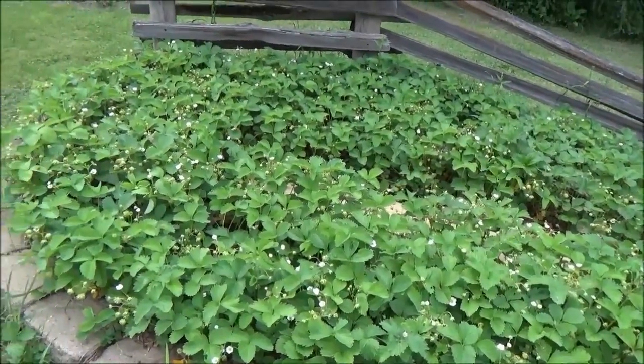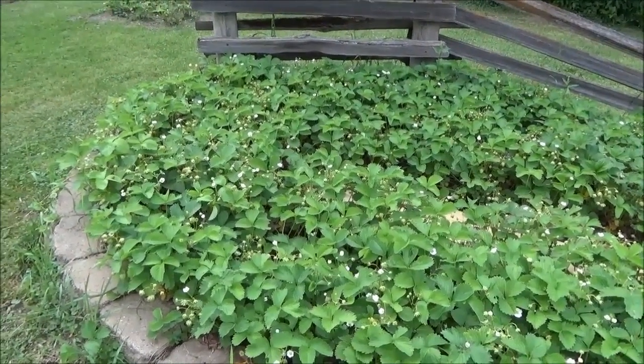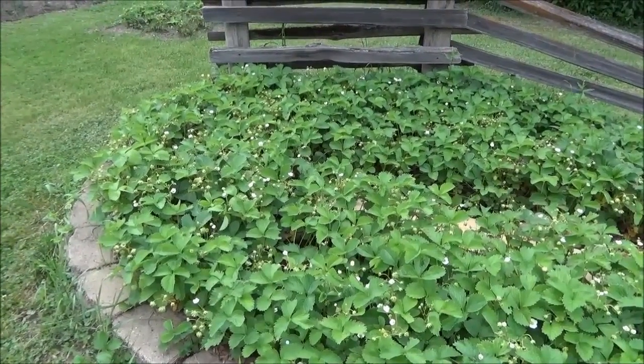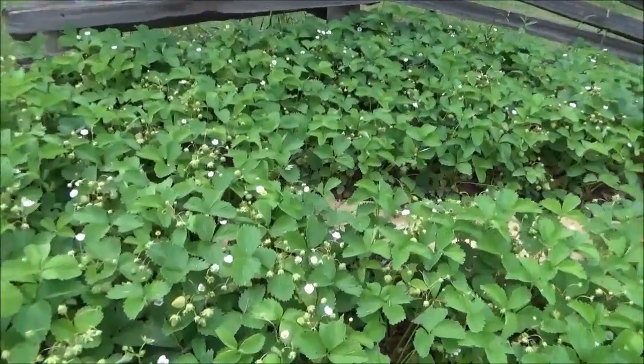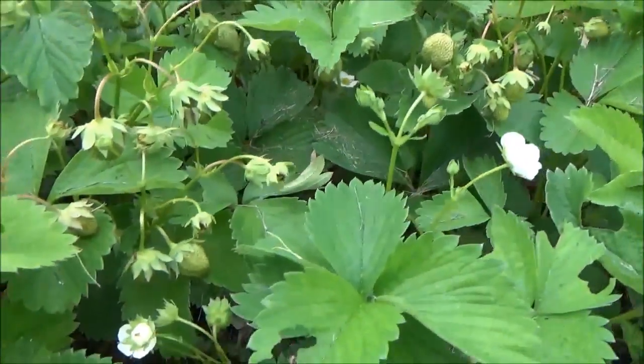This is the main strawberry patch right here. I talked about this in the last video — it was two years ago or whatever, and this started as I don't know, eight or ten plants. This has just grown up itself and this literally has hundreds if not a thousand strawberries on it right now that are ripening. They are everywhere.